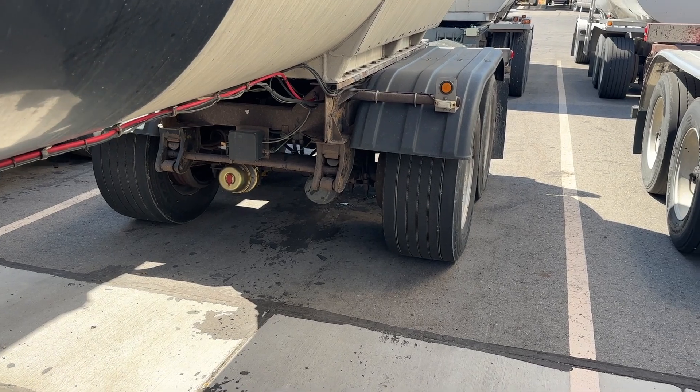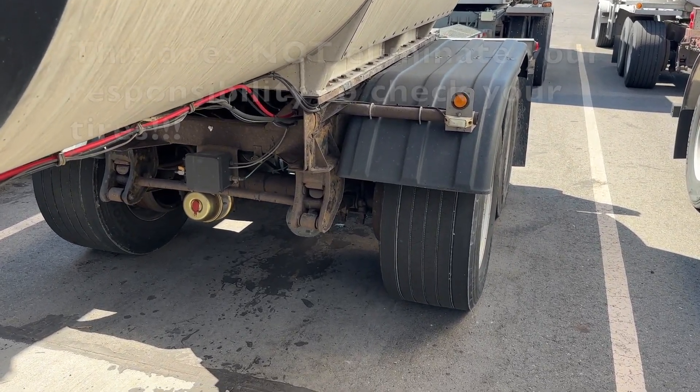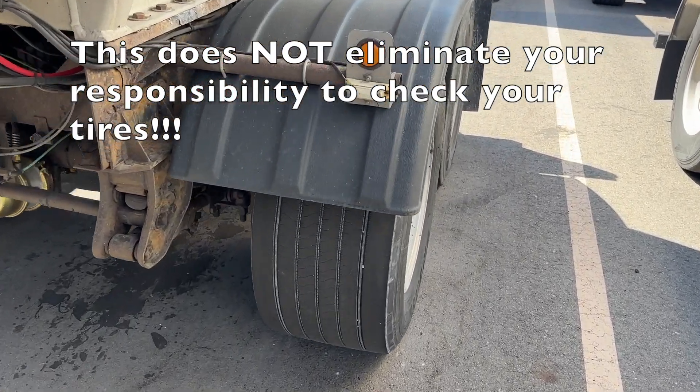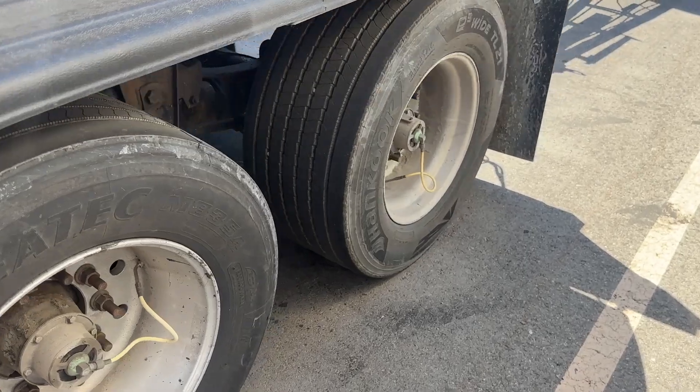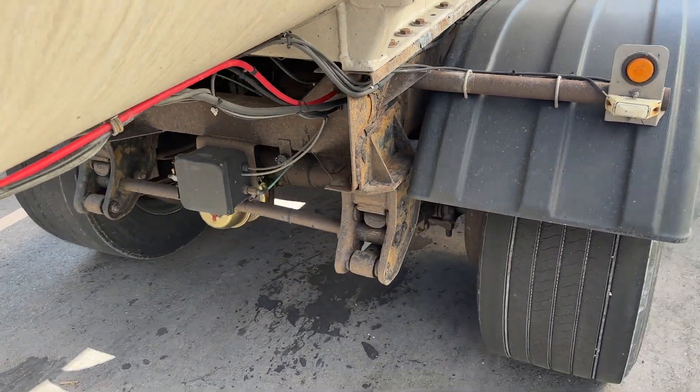First thing I want to point out is tire inflation systems do not mean that you don't ever have to worry about your tires. They are systems that can fail. So please don't just assume that you never have to check your tires anymore because you have a system. These are a backup to help you just in case, but you still need to check things.